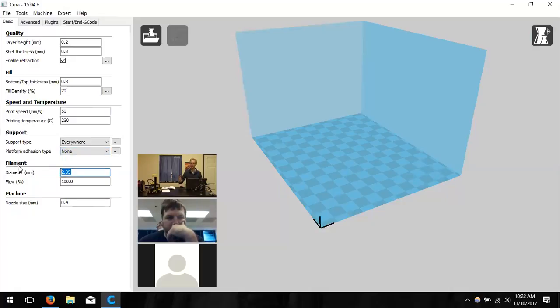Change the filament diameter to 1.75 mm — based on the sticker on the side of the spool. Trying to use 3 mm filament won't work: it's too thick for the tubing. Flow percentage determines the amount of material extruded — at 105% you get 5% extra plastic. This value rarely needs to be changed. Finally, confirm the nozzle size is set to 0.4 mm.